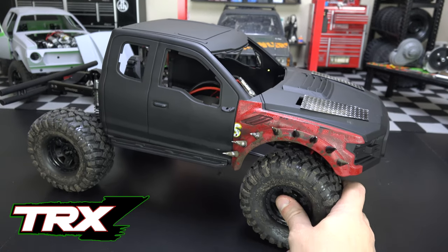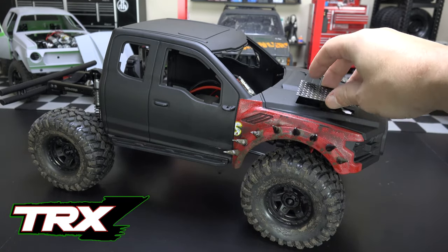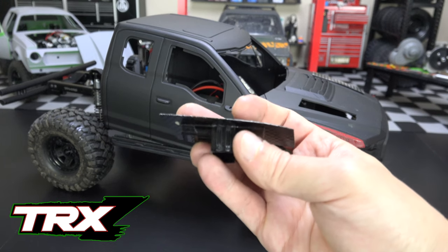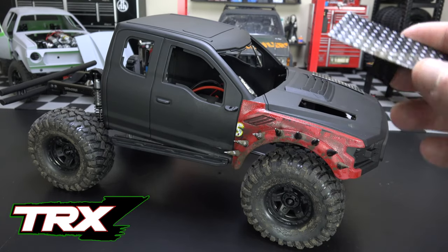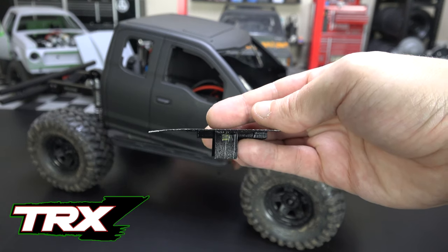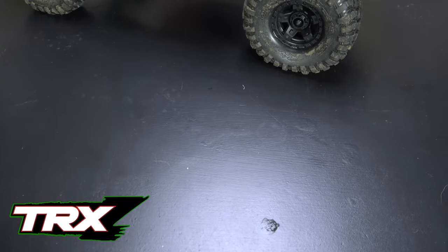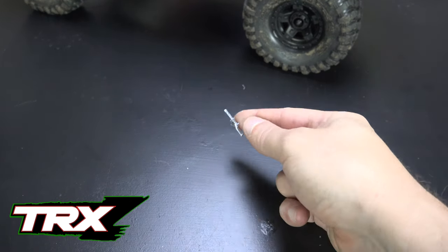We talked last time about using greebles in your build — small pieces from old models just to add detail. I went ahead and added some to the missile launchers popping out of the hood. Instead of just a flat piece, now we have some details so when it pops up it looks like it has mechanical pieces making it work. I also added some decals on this side to make it look like something salvaged from another vehicle. I put a bunch of greeble examples together — things like wheel struts and shocks work really well in these builds.